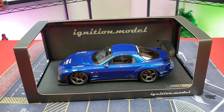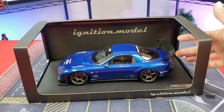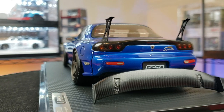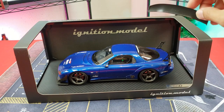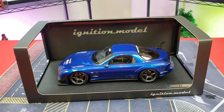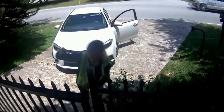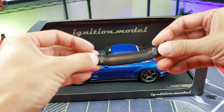Here we have this beautiful Ignition Model 1:8 scale — anyone who adds this to their cart would be super stoked to receive it. However, this is the broken piece that was dangling inside the box. The spoiler wasn't hitting the model hard enough to cause any damage, so this is going to be a quick simple fix to attach the spoiler back onto the supports. Small pieces fall apart typically because there wasn't enough adhesive applied at the manufacturer, so any shaking, dropping, or throwing into the UPS or USPS truck will cause it to fall off.